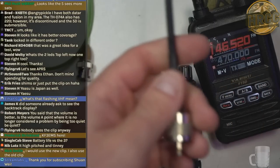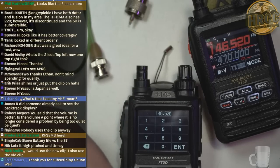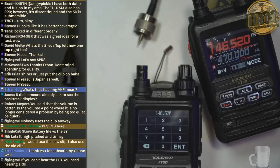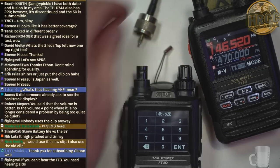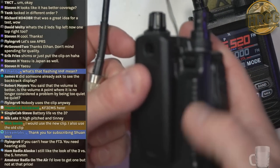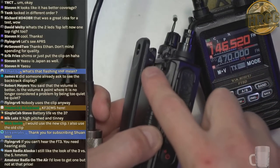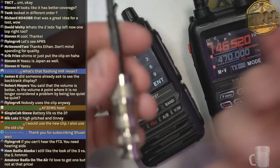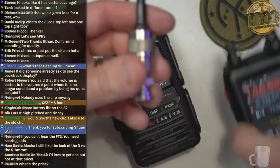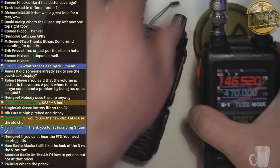The new clip allows you to have batteries ready to go that you can swap out. The thing with these Yaesu batteries is the clip is attached to the battery, so you would have to have multiple batteries with clips versus just packing a bunch of regular batteries if you're going out for a weekend. I think that connector arrangement was a problem.